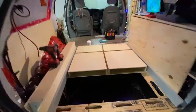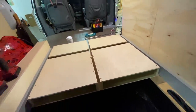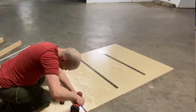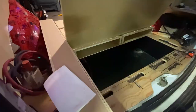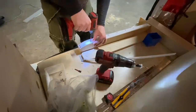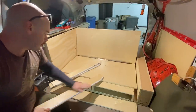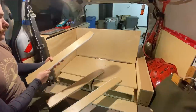One of the mistakes I made was this whole thing was a bit too short. So I was back here and I needed to come this way about an inch and three quarters. I thought about rebuilding it, and I was like, no, I'm going to do this and hopefully it works.